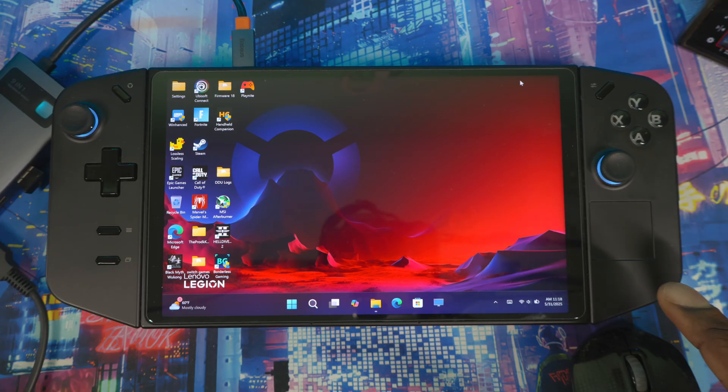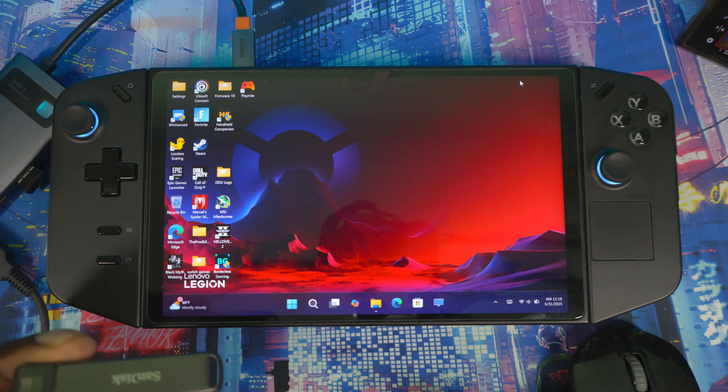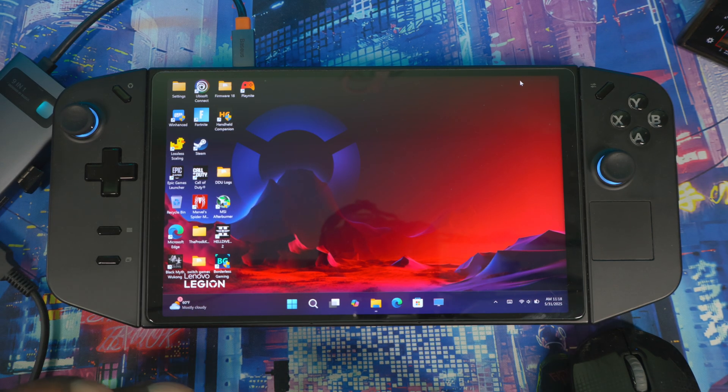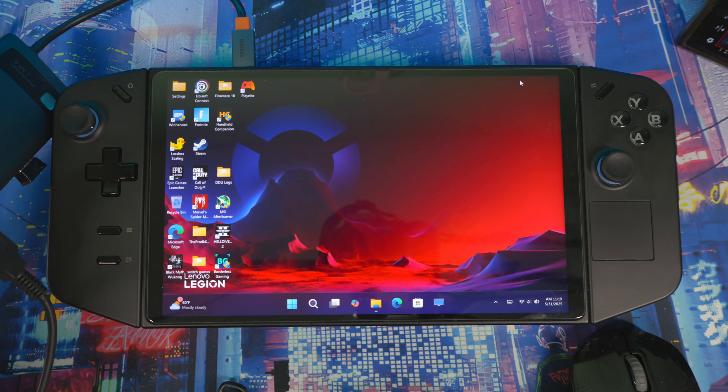I'll be doing the process on my Lenovo Legion Go — downloading all the software and stuff. I still have the beta version on my ROG Ally but I'll reinstall it so you can see what's going on. It'll be the same process on both devices. First, there are a couple of things you'll need: either a USB or a memory card. I'll be using the memory card today. You might also need an adapter if you don't have one.